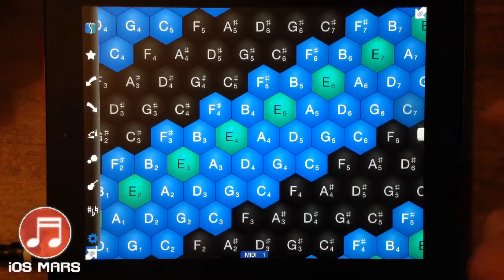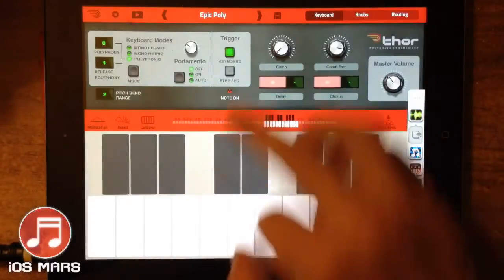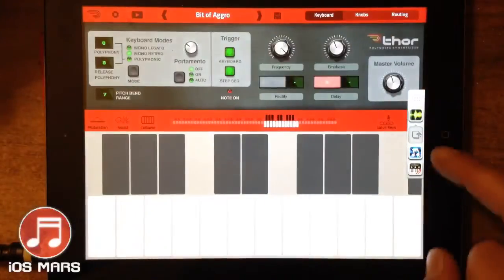All right, so I'm going to switch over to a different preset here — let's go to the very first preset and try that one.